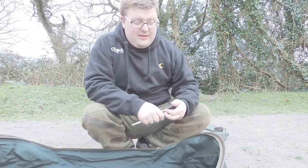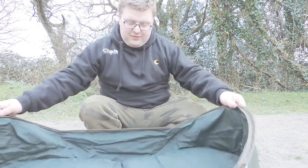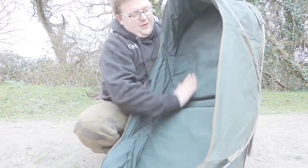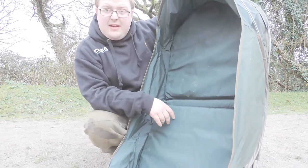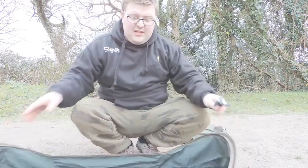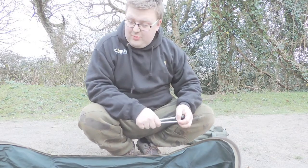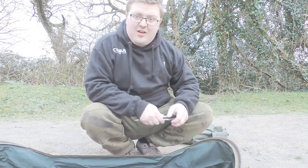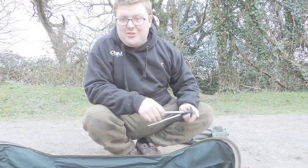Definitely check it out guys — lovely bit of kit, really well made, lightweight and compact, and it's keeping the fish safe. You've got a good lip in here so if a fish is thrashing around, he's very unlikely to be coming out of the carp cradle. So there you go — the NGT pop-up carp cradle. Definitely something I'm going to be using for a long time because of its compact size and lightweight. If you've got any questions please feel free to ask — until then, enjoy your fishing.